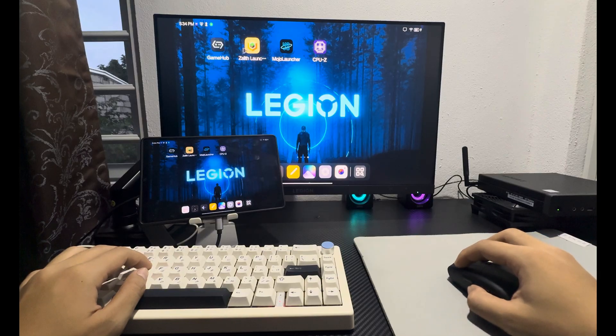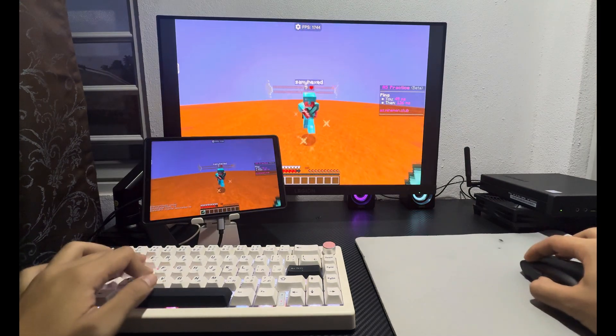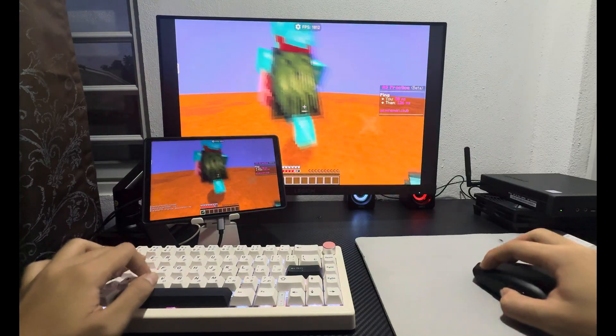For the best experience, I suggest using Zalo Launcher 2. It offers better mouse and keyboard support, making Minecraft feel much more like a PC.